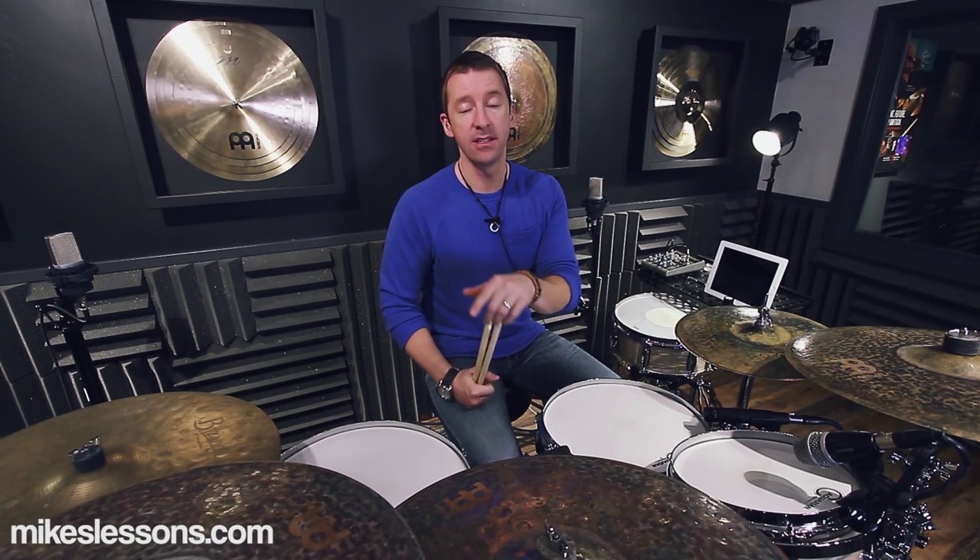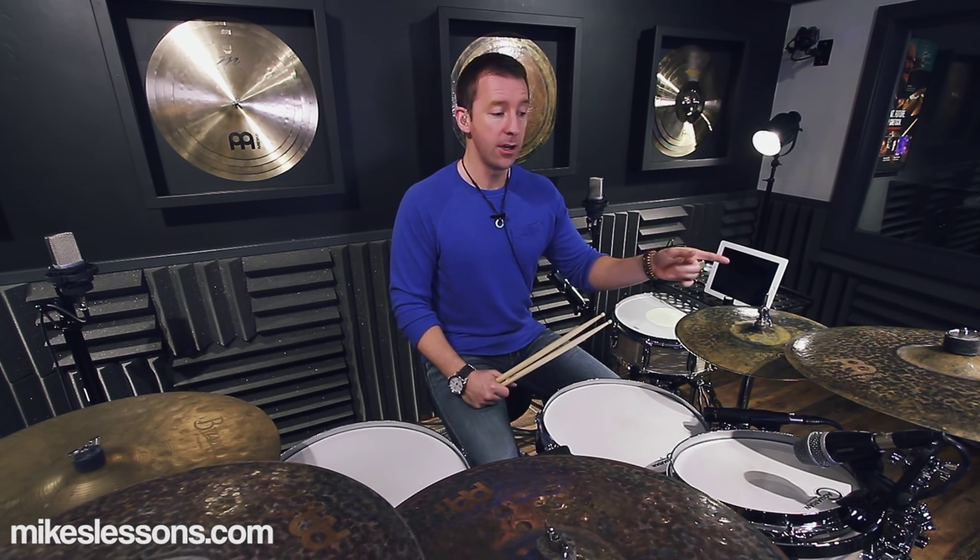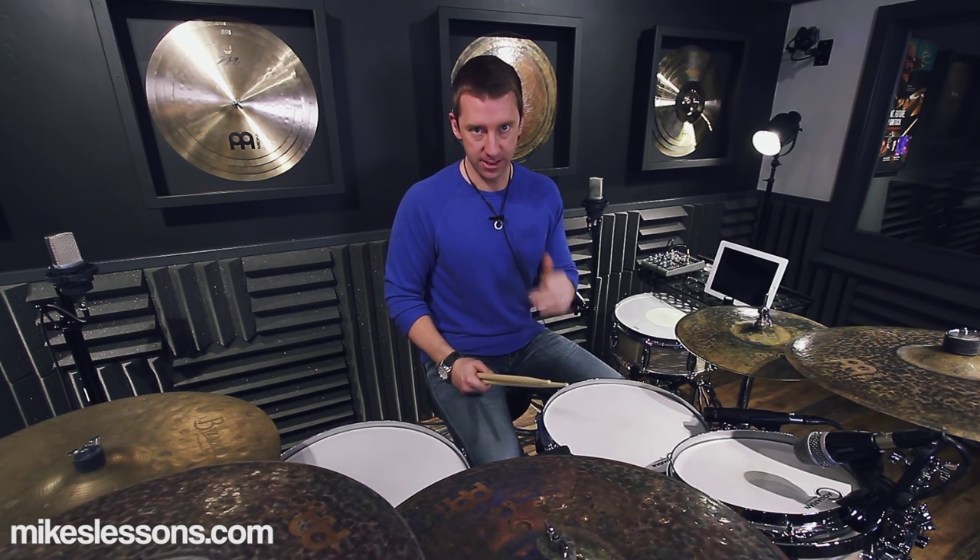Beat four is the same as beat two. So really the only variable in here is beat three. Beats one, two, and four are all right-hand-lead paradiddle-diddles.